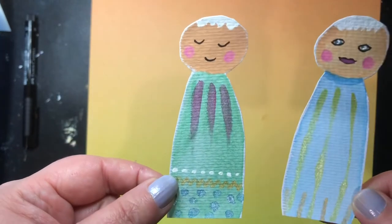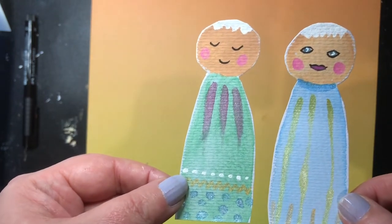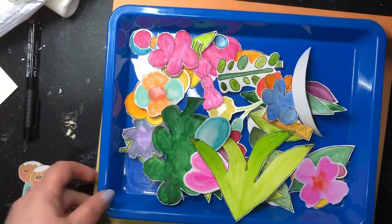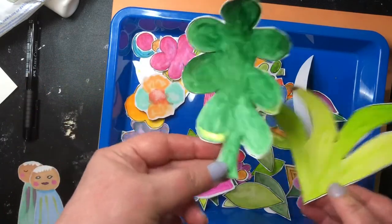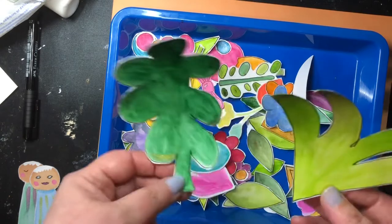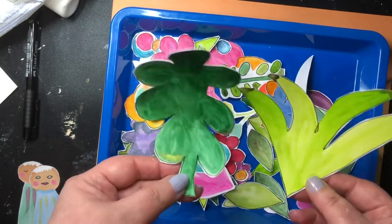I've gone over some with Posca pens and some bits of paint - metallic paint. This is my pile here of stuff I've made up. This is the fodder I've done. See what I was talking about with the big leaf - there's another big leaf, so I've got two for backgrounds. You build around these - these are your two main focal points.